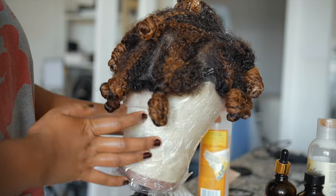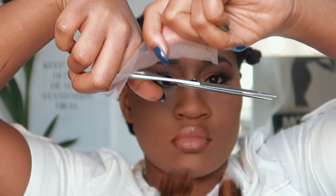Once I'm done with the whole wig, I just pop it on my hair. I've taken out my braids in the front because that's what I'm gonna have as my leave-out.